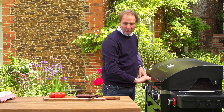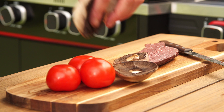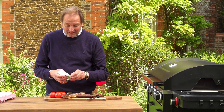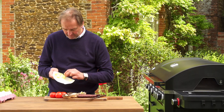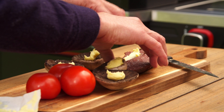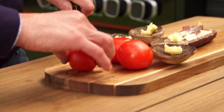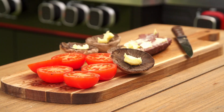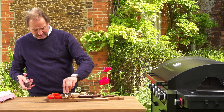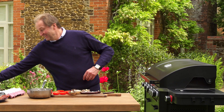Just put the lid down on that. Now, get everything else ready to go on in sync. Lovely field mushrooms — I'm afraid I'm going to have to add a little bit of butter to them, so a knob of butter onto each one. A little bit of butter on the black pudding as well. Half the tomatoes — you could use those wonderful little cherry tomatoes if you wanted to. Season the tomatoes and everything, a bit of black pepper.